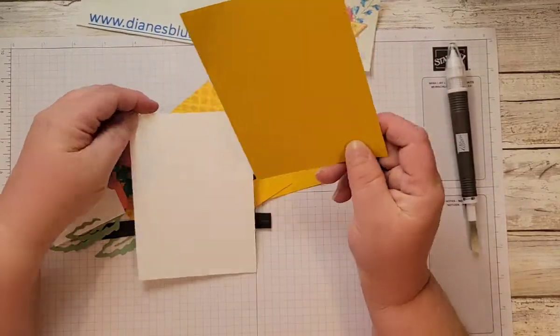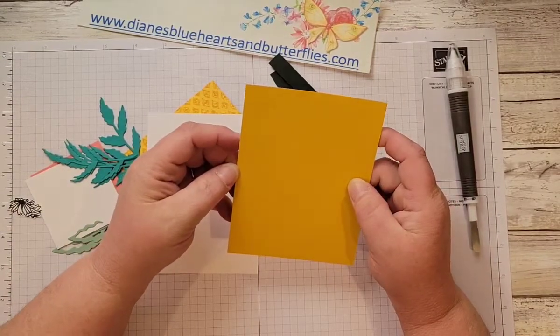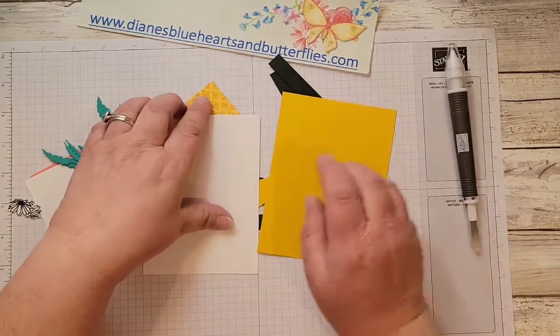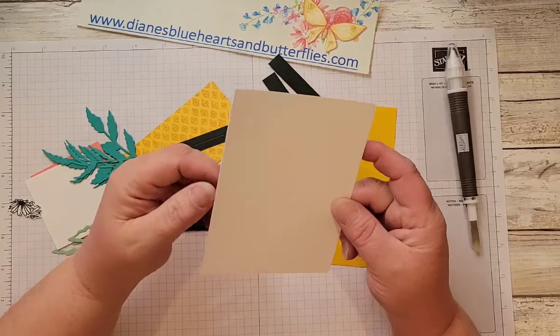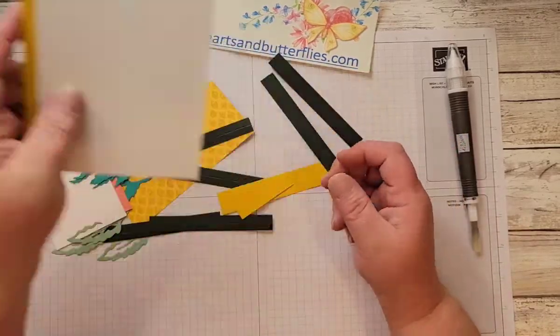For the inside, there's a piece of crushed curry cardstock — this one is three and seven-eighths by five and three-eighths. And this basic white is three and three-quarters by five and a quarter. This basic white piece I will be stamping on, so I will share that.